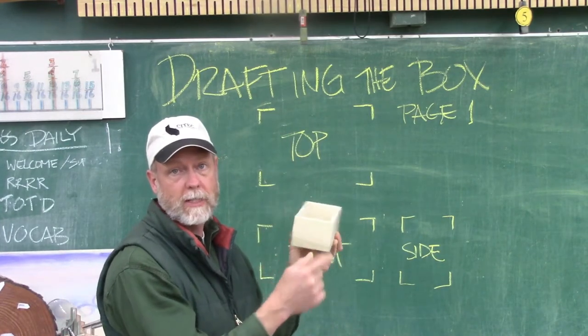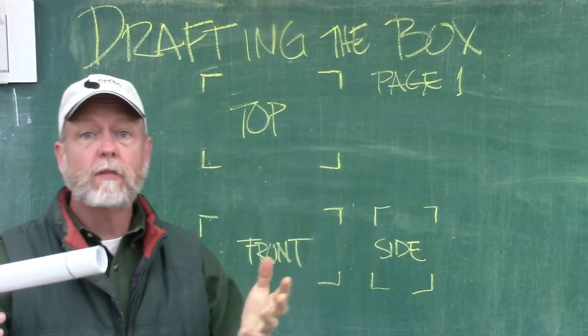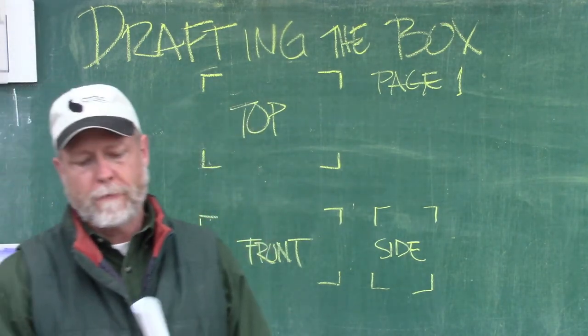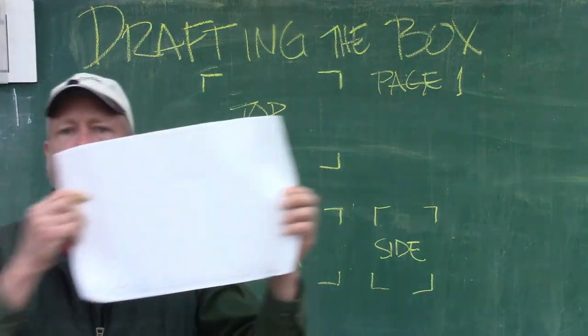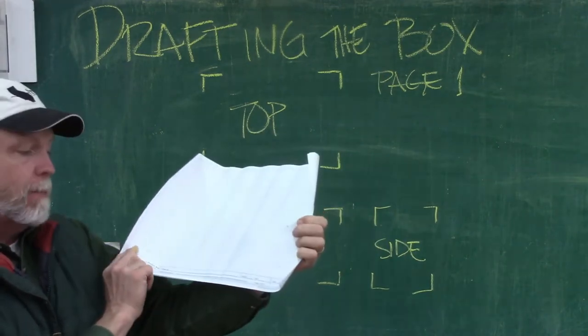Over here is our third view. We're going to take the box and turn it sideways — this is the side view, that's what the box would look like if you were looking at it from the side. So this is the page we're going to begin working on. I'm going to show you how to draw the top view, the front view, and the side view all on this one single sheet of paper. We're just looking at different views of the same box. To start with I want to take my drafting paper, take the rubber band off, and unfurl that piece of paper.